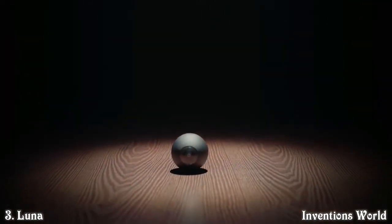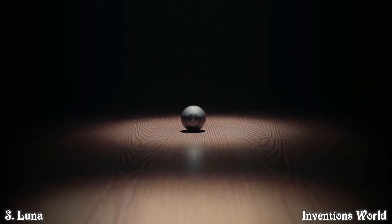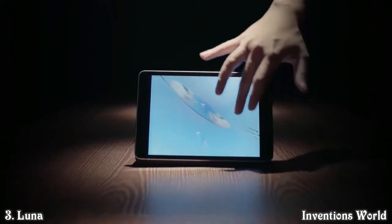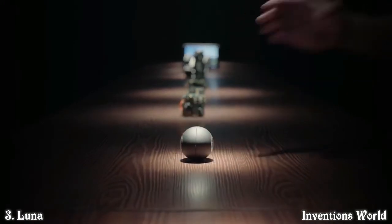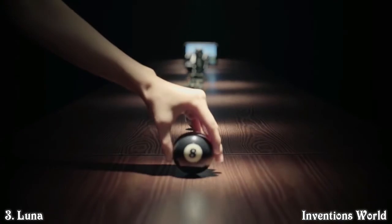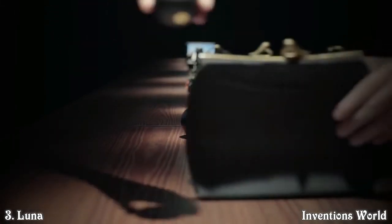This is Luna, the world's smallest 360-degree camera. You can easily take 360-degree videos with no blind spot with Luna. This is where we arrived — a 360-degree camera in a size just like a pool ball, so it's easy to carry anywhere.